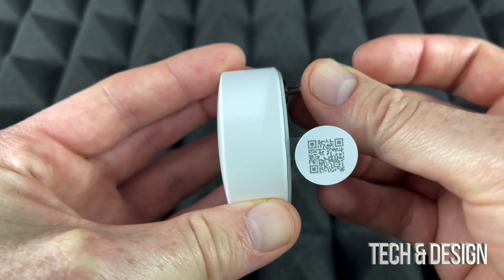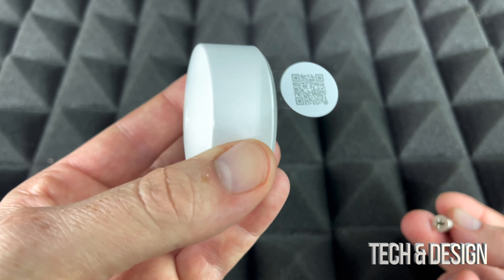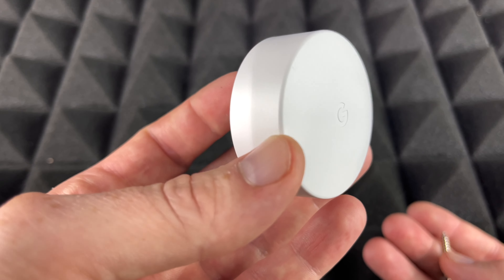This mounting bracket slides in here, so if you want to put this against the wall, you would just drill this in and then it would hang there on the wall. However, I suggest just putting it anywhere rather than hanging it, unless you can't — then go ahead and hang it.